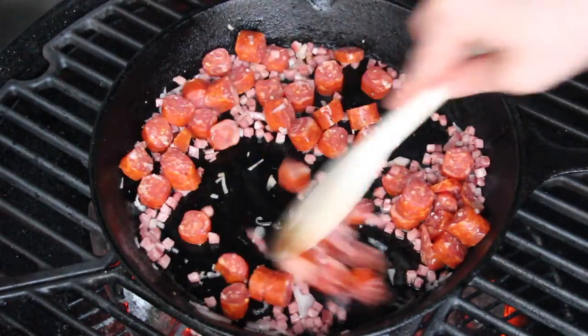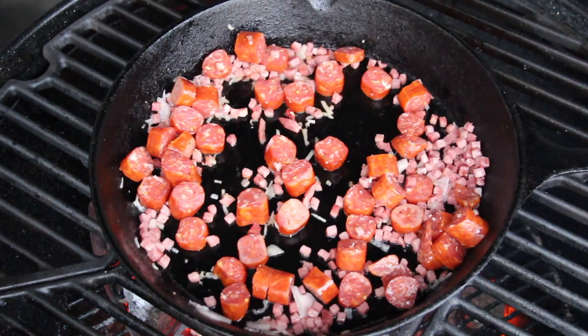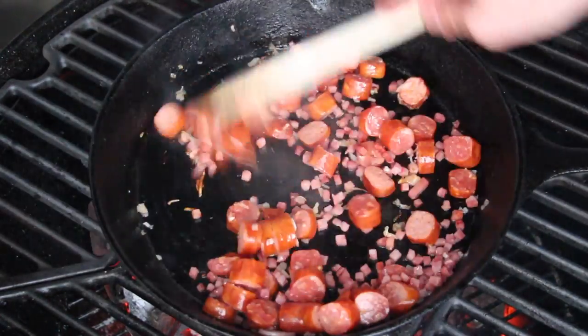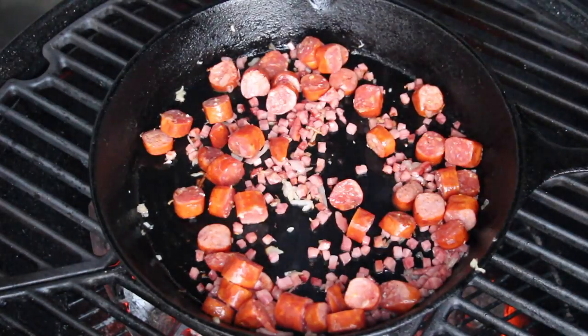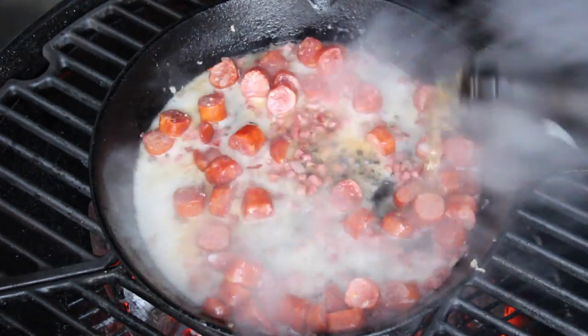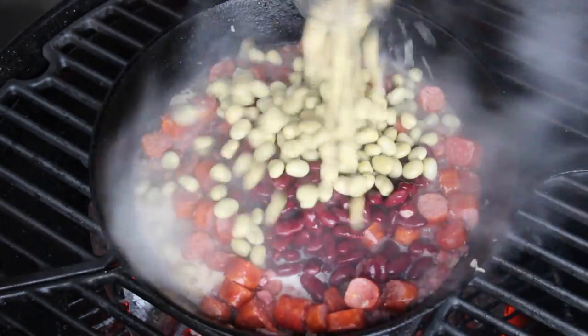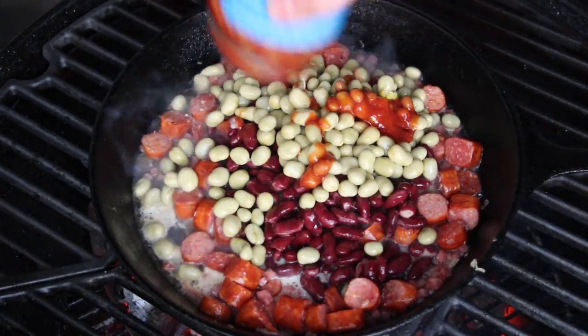Let that heat up for several minutes — I've sped that up a little bit for you. Make sure not to burn it, and the moment it's hot enough, add a huge dash of beer. Now add your beans — I like kidney beans, green beans, and baked beans.